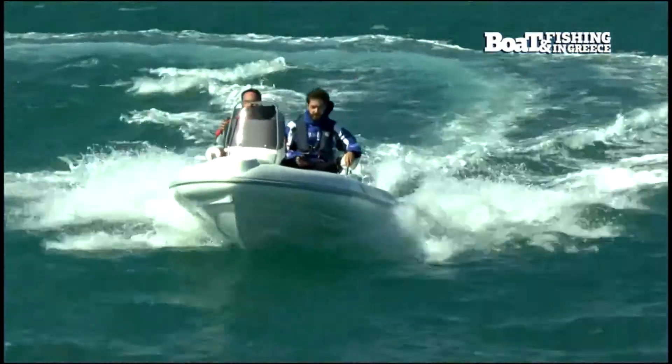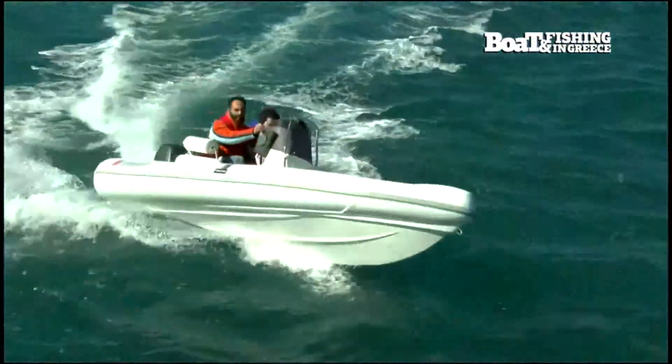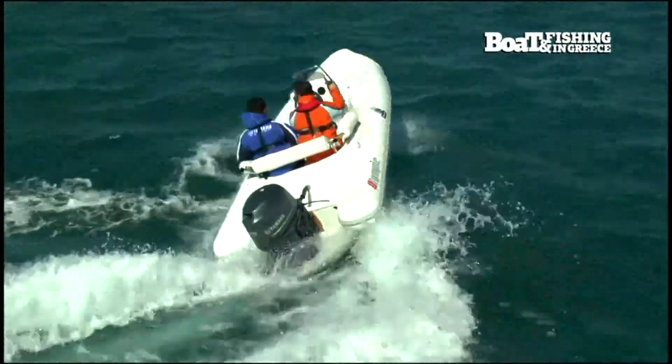Η σχεδίαση της γάστρας προσφέρει μια σταθερή και ξεκούραστη πλεύση, γρήγορο πλανάρισμα και ευστάθεια ακόμα και σε υψηλές ταχύτητες.